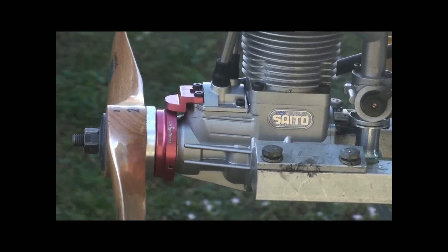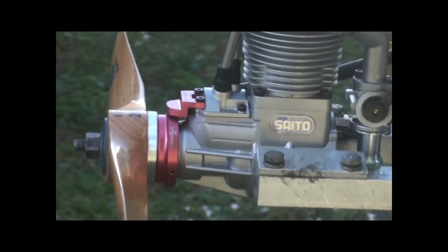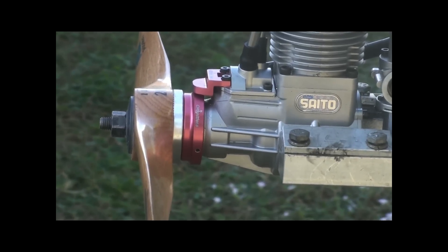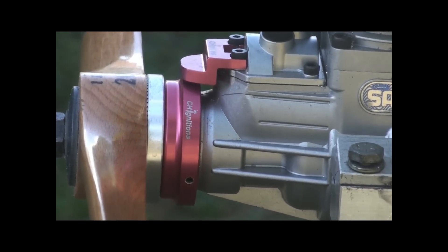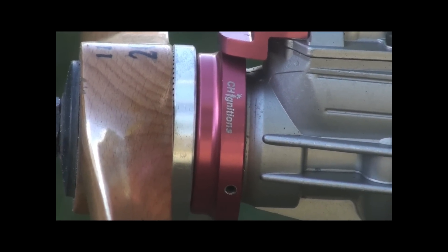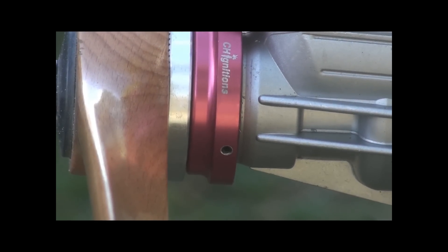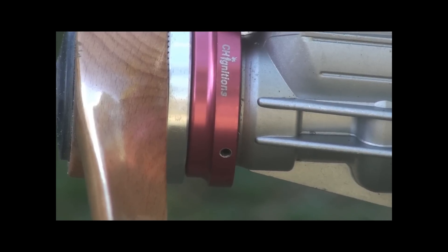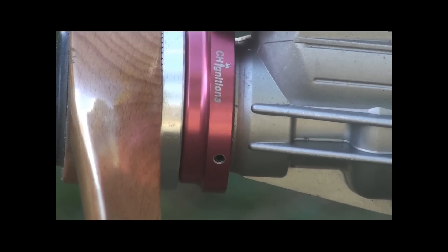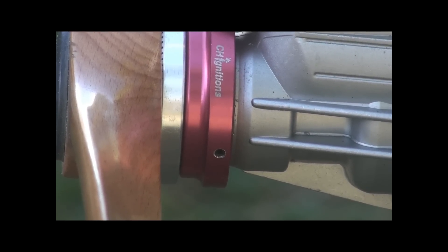So as you can see, the regular setup. We have there the magnet ring with a CH logo on it — do you see it? And as you can see there, you have the set screws that will allow you to turn the ring around.